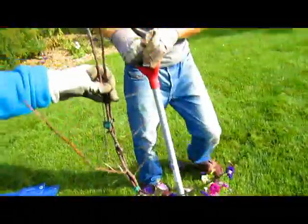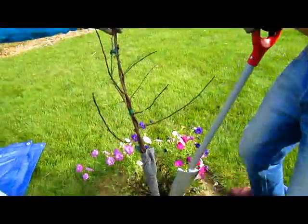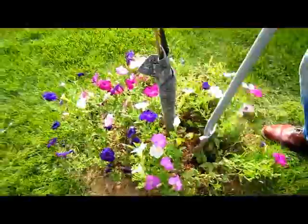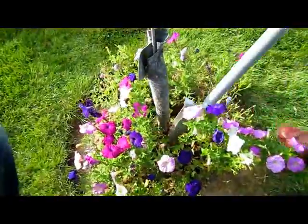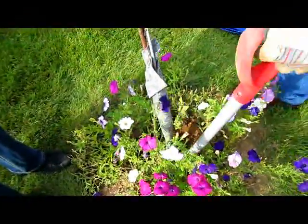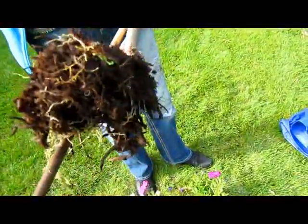Does it feel nice and sturdy? It goes down fairly easily and I can even hear it cutting from here. You can pull it back up and down — it's cutting both ways. I like the fact that you can be very precise in terms of working in a small area. I would think this would be great if you had sod and needed to cut into it — it would do a really nice job of separating the sod. Look at that. Very good.